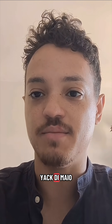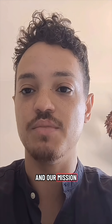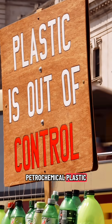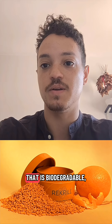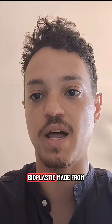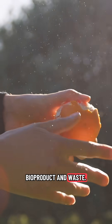Hi everyone. I'm Jack Di Maio and I'm one of the co-founders of Crill Design. Our mission is to reduce the production of petrochemical plastic with our material that is biodegradable, compostable and reusable bioplastic made from food and beverage bioproduct and waste.